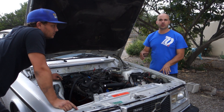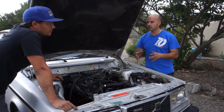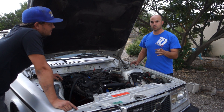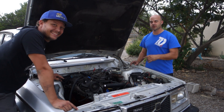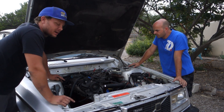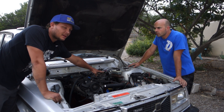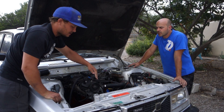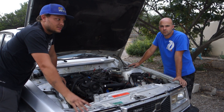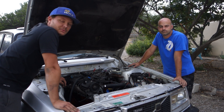MAP — with the Megasquirt, the MAP sensor is built into the box. A MAP sensor is a manifold absolute pressure sensor. So Ronnie is going to explain what a MAP sensor is real quick. MAP is manifold absolute pressure, and it reads inside your manifold. It's not reading the metered air coming into the engine like a MAF — mass air flow — would.